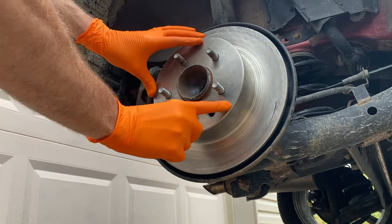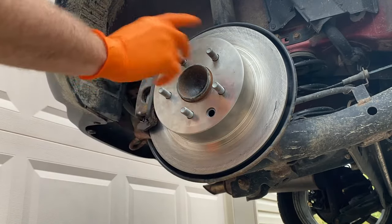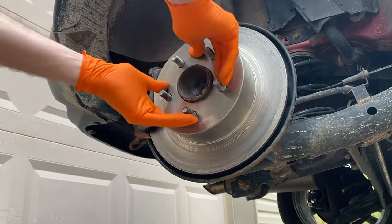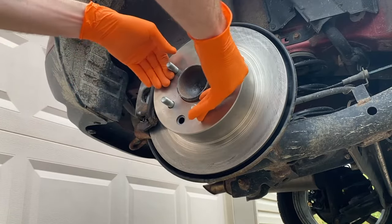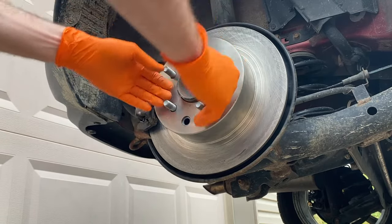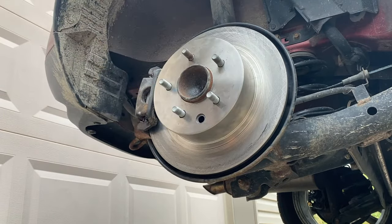Push the rotor flush with the hub — in most cases it might come out a little bit, and as you rotate it that will give you a false reading. So push it flush with the hub and spin it. If there's any aggressive rubbing, address that. Uneven rubbing — where it's easy to rotate halfway but very hard the other half — is a problem.